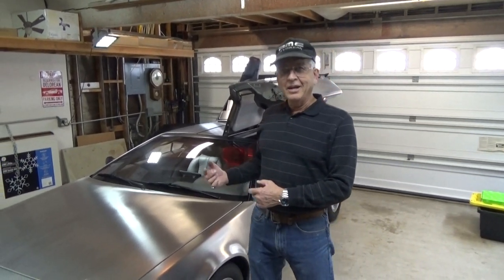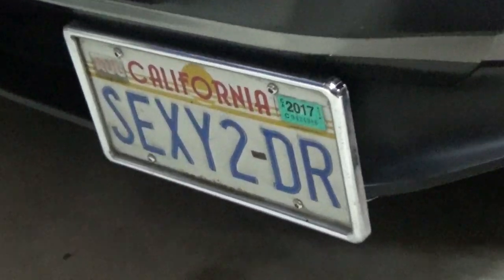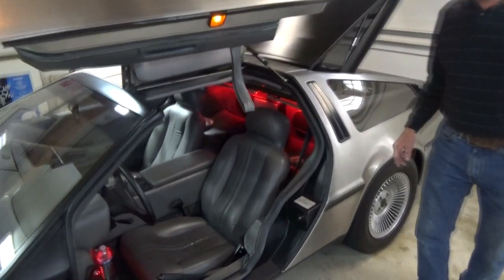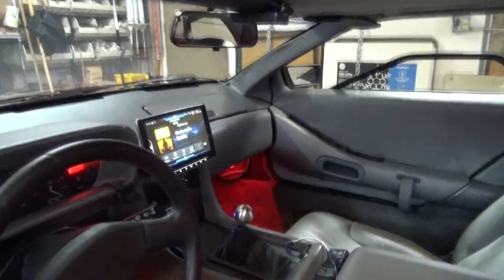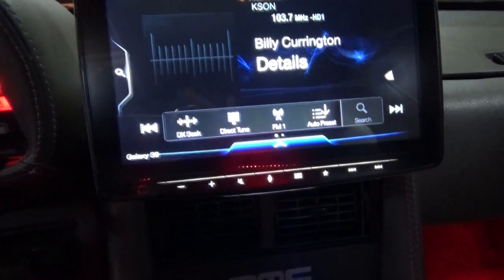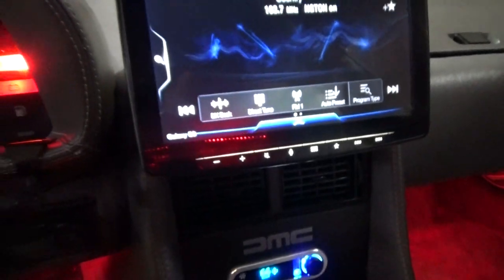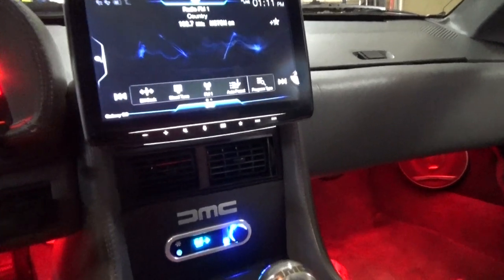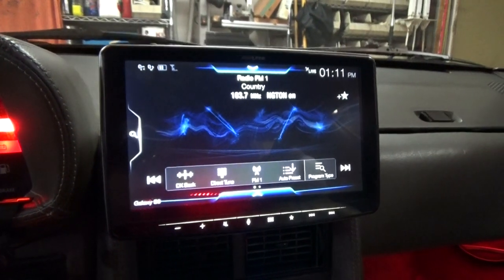One modification he really likes is a license plate holder made by Skip Vaughn. Down along here he has put in a new Alpine stereo with a nine-inch display. Behind the stereo, where the AC would normally be, is the actual radio head itself. This stereo has GPS, a connection with your cell phone, Apple CarPlay, and all those current modern features.